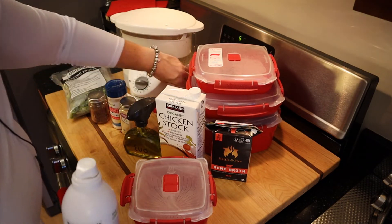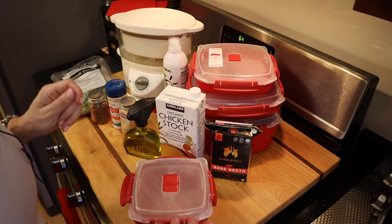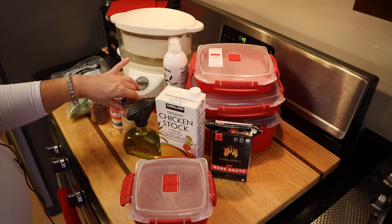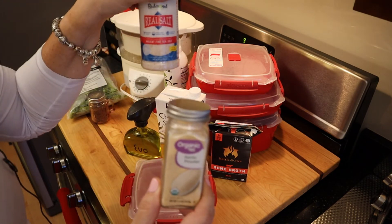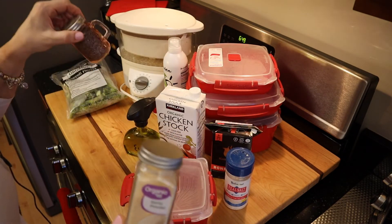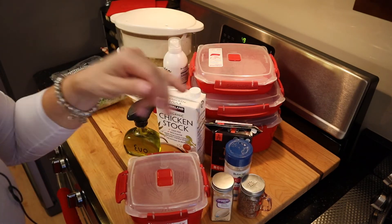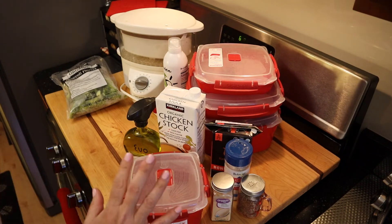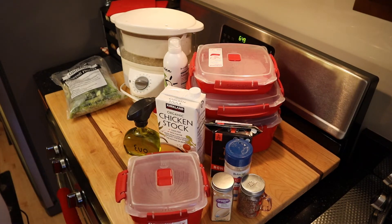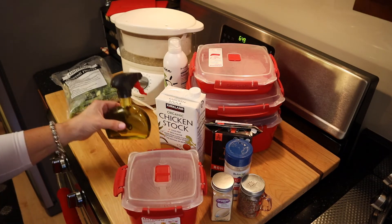If I'm doing chicken stock or a broth, I'll take what was in there, put it in a bowl, and just pour that over the broccoli. Then I'll sprinkle garlic powder, my Redmond real salt, and some black pepper. If I'm using the stock or broth, it doesn't need any added fat.